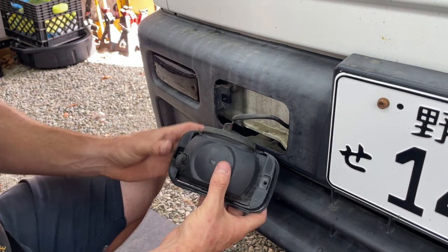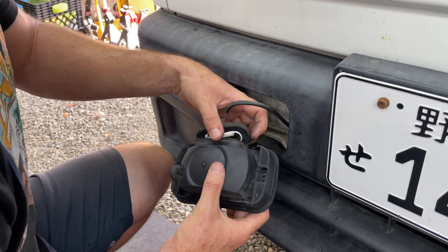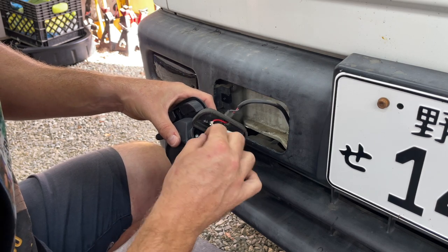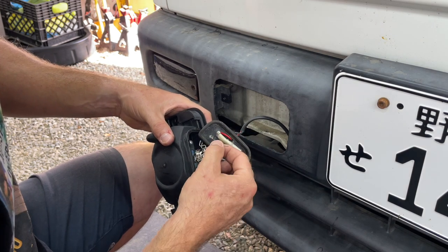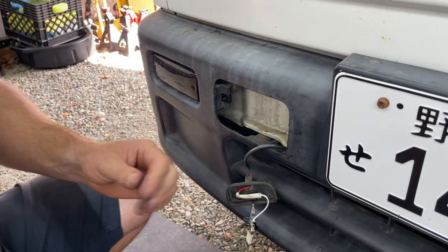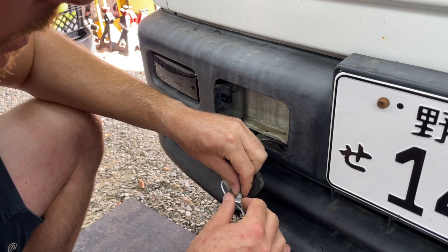Get the fog light out carefully — don't want to break anything. It should have a rubber seal on the bottom; be careful because it's super old and crusty. Unhook the pin, take the bulb out, and that retainer comes out as well. Set the fog light to the side. I did one side already to confirm it works.